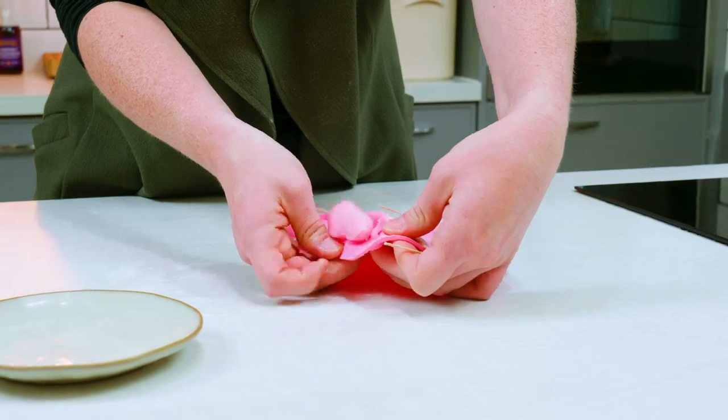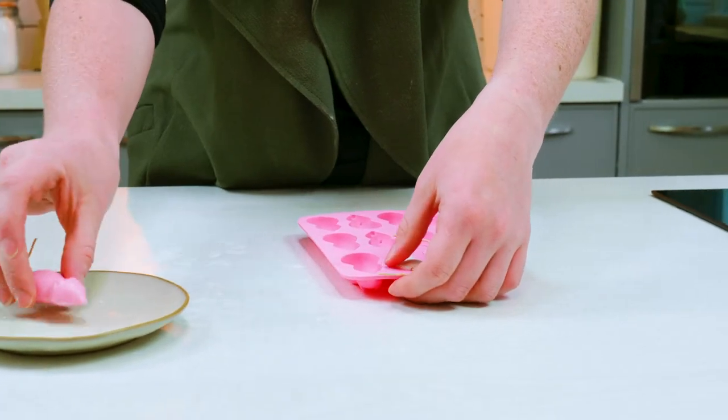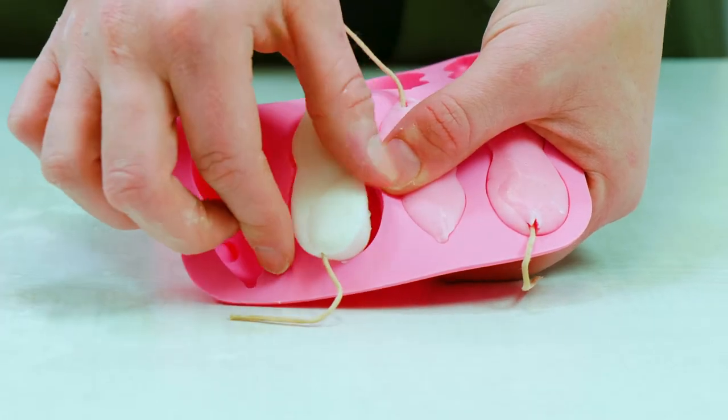Pop in the fridge to set. Once the mice are set, it will be really easy to remove them from the mould, as it's made of silicone.